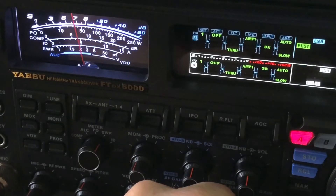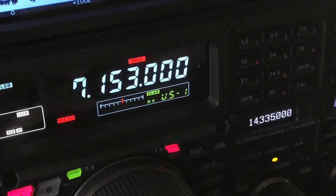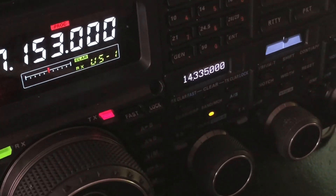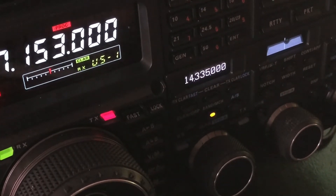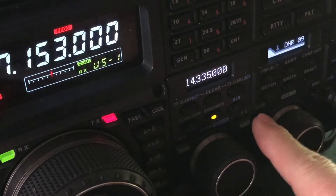Now let me show you what I'm doing. Even though this is an FTDX 5000 from Yaesu, you could do a similar thing with other radios. So what I'm doing is digital noise reduction.